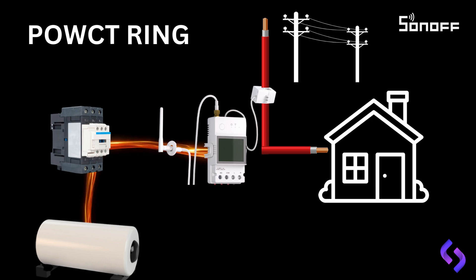To the left of the meter, we have power flowing to the contactor's coil. The coil will activate the contactor when power is fed to it, allowing electricity to the geyser. The POW Ring can control this external contactor using its normally open or normally closed contact points.